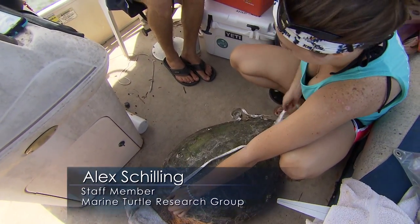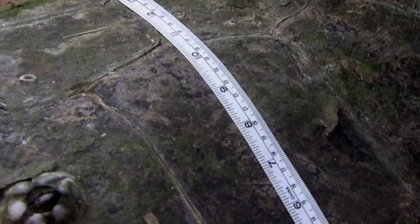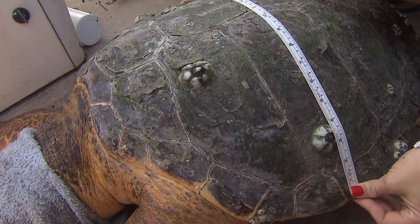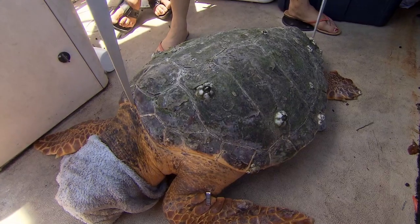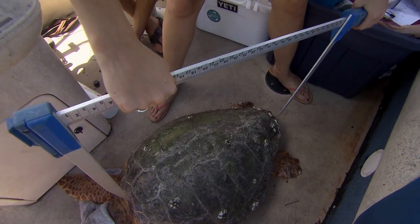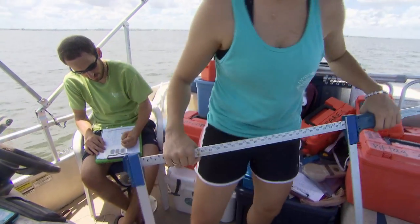65.2. 65.2 over barnacle. 61.2. 61.2 for width. 60.2 for minimum. 61.7 for straight line. 61.7. Got it.